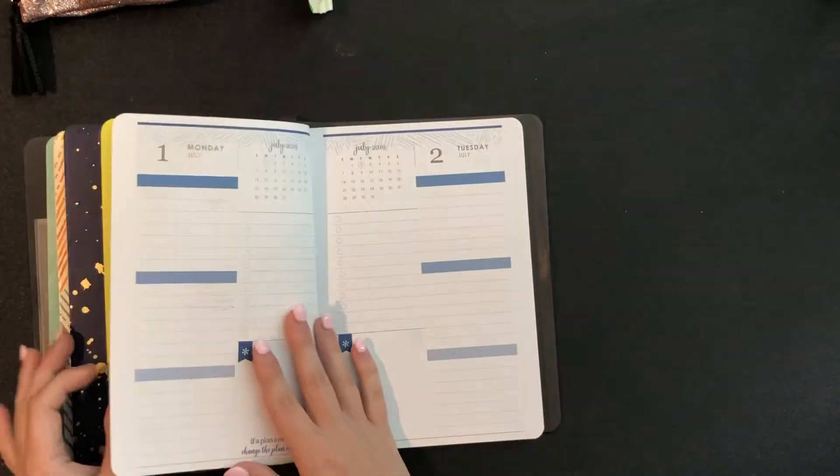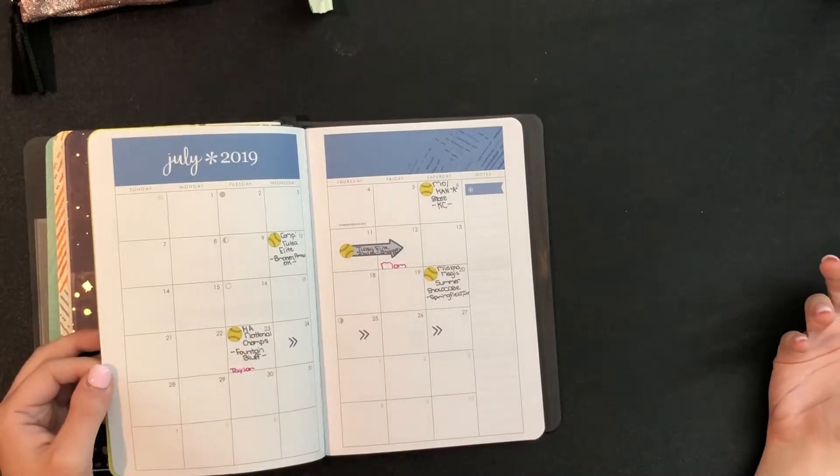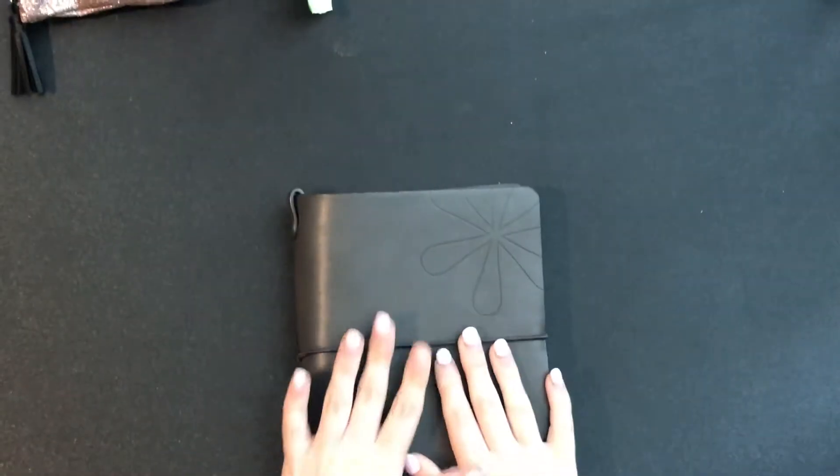The next one is the monthly plan section, just to have it in here so at the end of the month I can always look back. Nothing too exciting, but I do carry this with me.